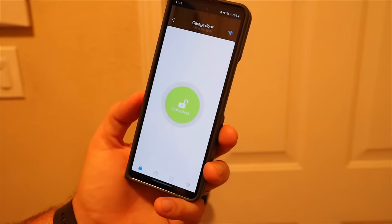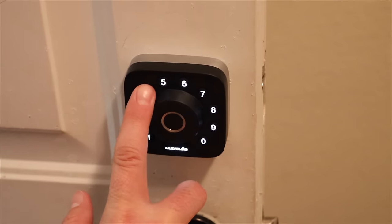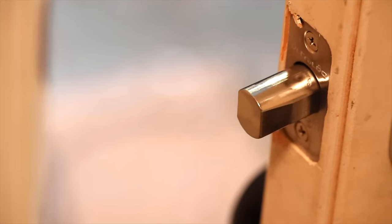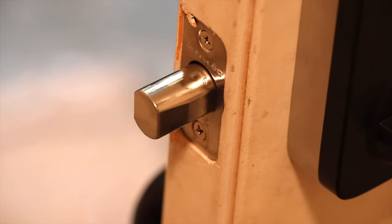This deadbolt is ANSI grade one certified, which means it's up to 35 times stronger and will last seven times longer than a standard deadbolt. If you still have the original deadbolt installed during your home's build, this may be a much better quality deadbolt that can keep your family even safer.